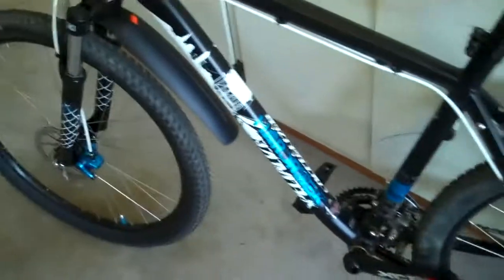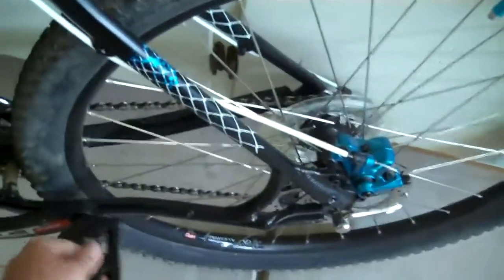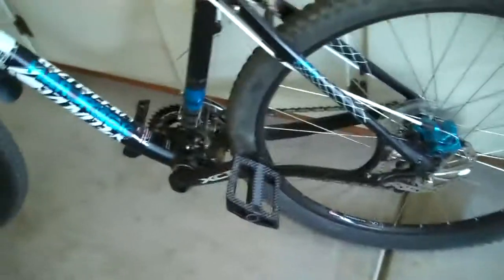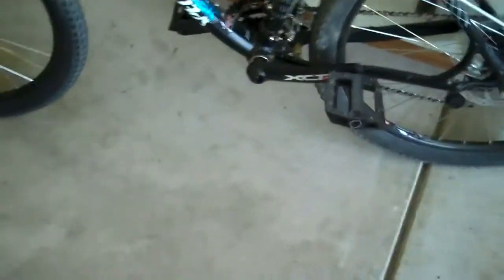The pedals that come with it are plastic, so I just bought these off my friend. He bought them brand new from Dan's Comp for his BMX bike, but I took them off his hands for $25. They're the Shadow Conspiracy pedals — pretty nice. They don't spin a lot, so even if your foot slips off, you're not going to hit the side or top of them.